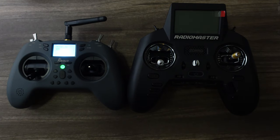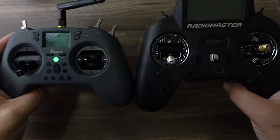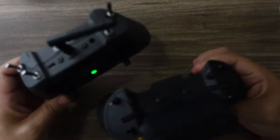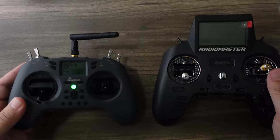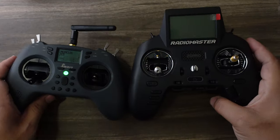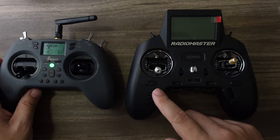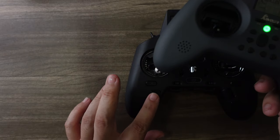You might be thinking what would make you choose this over the Zorro. At first glance in pictures they look about the same size, but the Zorro is actually quite a bit bigger — it's thicker, taller, and longer. One thing I do like about the Zorro is that the antenna is built in. It has a larger screen, which doesn't really matter much, but I do like the traditional four-button layout.